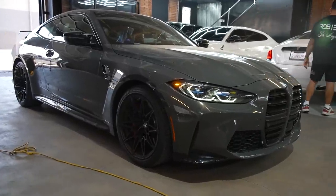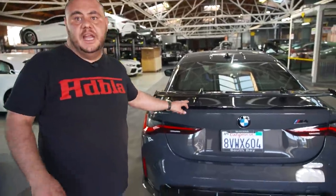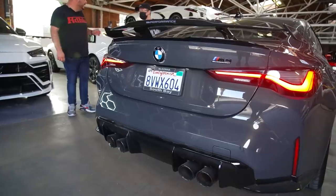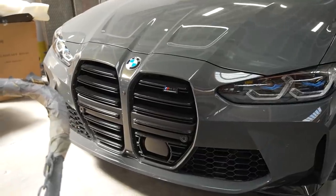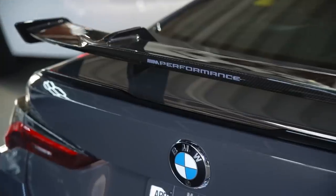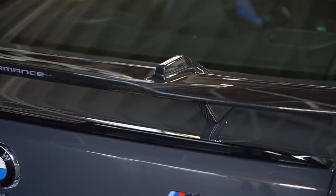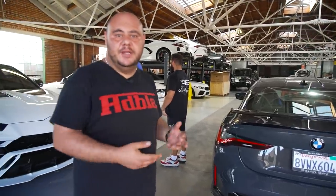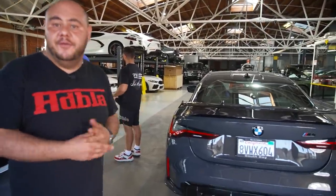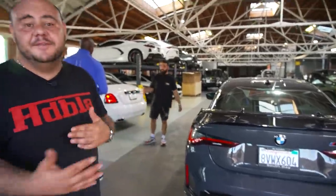We have a 2022 BMW M4 Competition. We just installed the M Performance spoiler. Usually the vehicle comes with a standard spoiler if it's not an M Performance package. The M Performance package has a different spoiler, different muffler tips, side skirts, and front spoiler elements. On this one we just installed the spoiler, which is around $3,000 — crazy, but it gives you an aggressive look. Today we had four BMWs in the shop: a BMW M5 Competition, a BMW M4 Competition, a BMW M8 Competition, and a personal one. It was basically a BMW nightmare day.